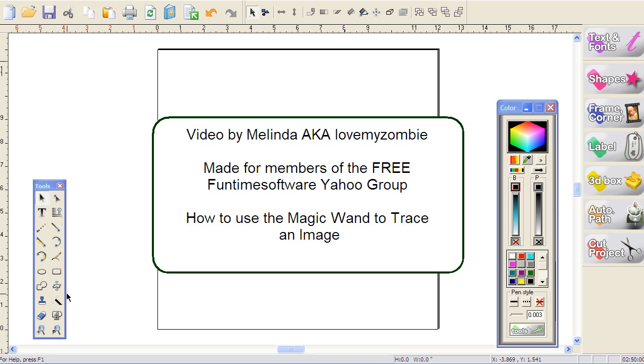To show you where the magic wand is — it's right over here. However, in the Funtime software it's not called the magic wand; it's got this really lame name. It's called 'Make Image Contour Cut.' Good grief, I don't like that name. I think it's way too long and magic wand is straight to the point — it is a wand that creates magic.